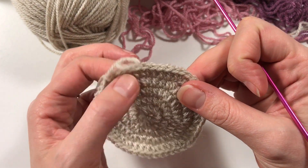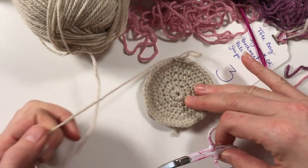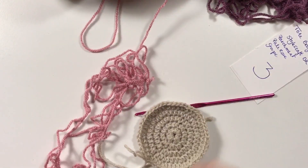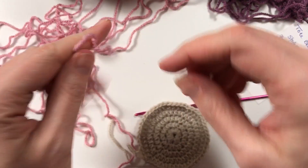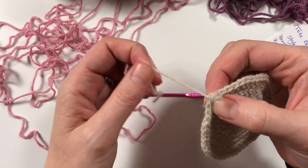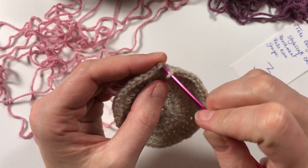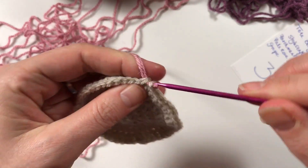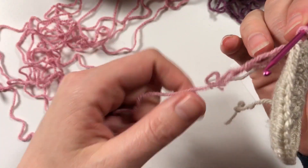So that is our first one, two, three, four, five rows in this color. Now we are going to cut this color and go onto the pale rose. Generally what I tend to do to change my color - you undo that last stitch and pull your next color through, and you have changed color. Then you weave in the ends.